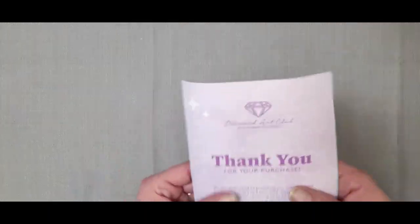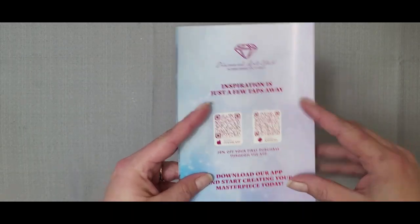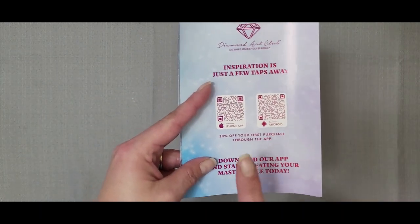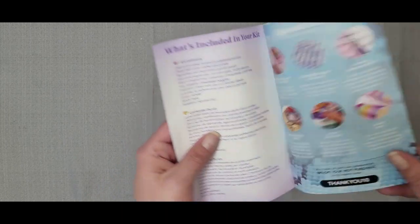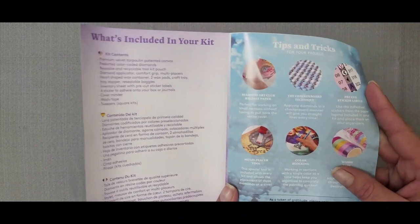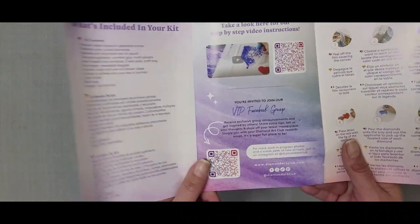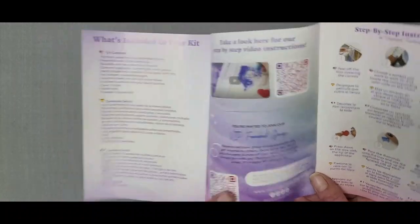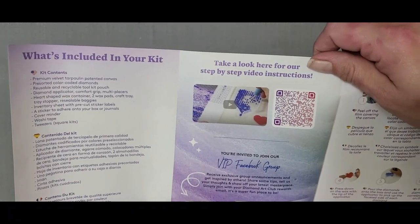You also get the thank you pamphlet. It has QR codes so you can get 20% off your first purchase through either the Android app or the iPhone app. Inside it gives you what's included in your kit and tips and tricks on what to do. It also gives you the QR code for the Diamond Art Club VIP Facebook group and a QR code for an instruction video to teach you how to diamond paint.